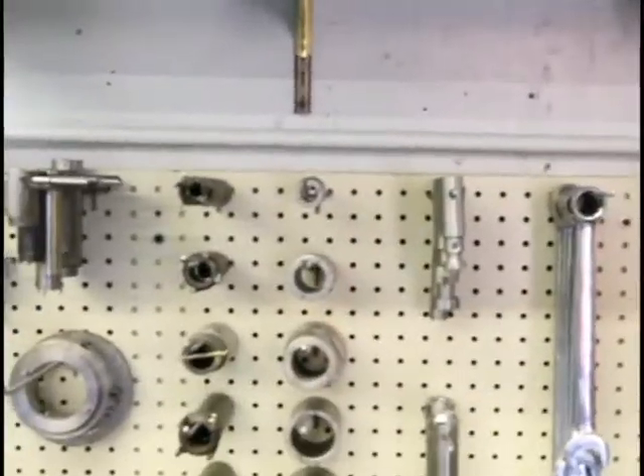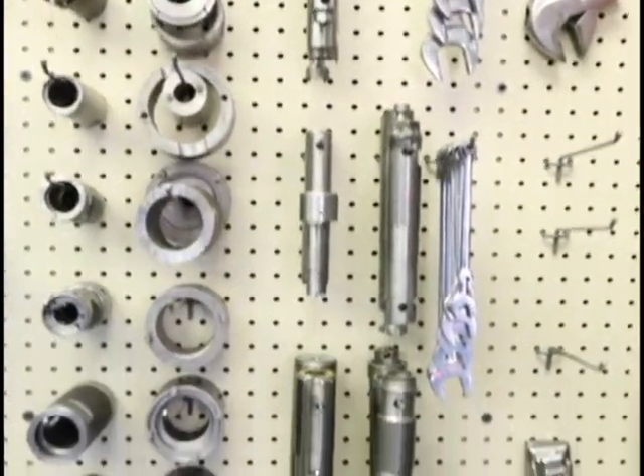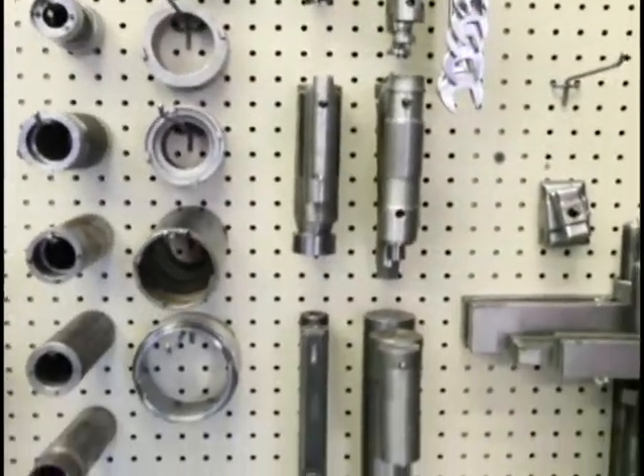We organized the breakdown area so that we can log and document certain tools to take apart spindles for individual customers as they come in. We set up and designed the pegboard, have everything laid out, and we're in the process of marking it all and documenting. When we pull a customer's file, that file will tell us exactly what we need to take that particular spindle apart — it helps the breakdown process.